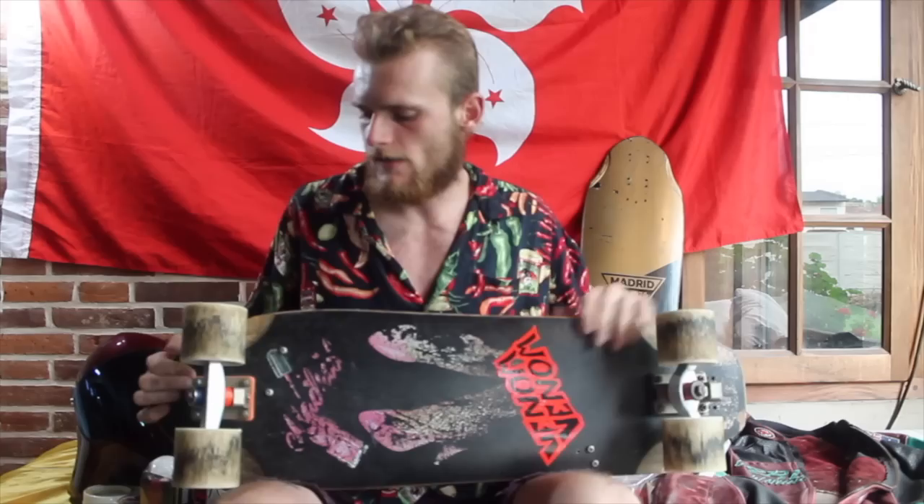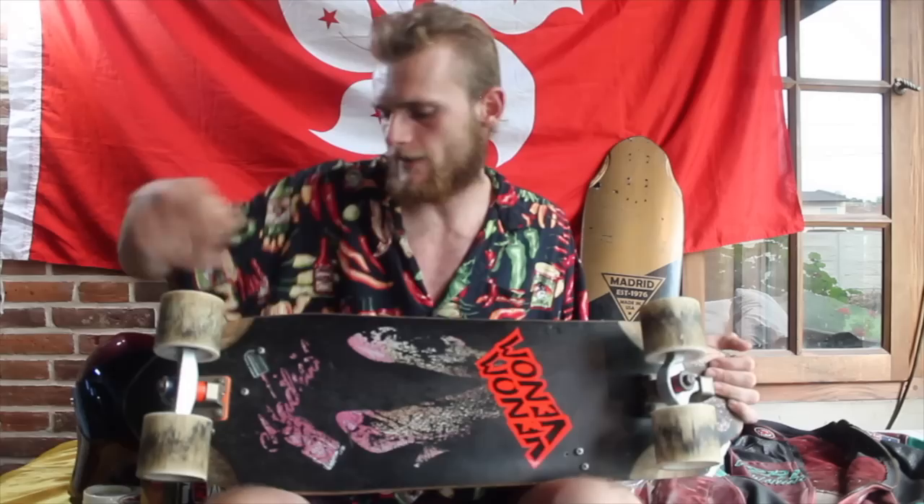Underneath that, I've got those new slalom trucks from Rogue. I've got 119 in the front, 106 in the back. Because of the wedge from the mold on this board, it does move the front truck angle a little bit, so I'm running 57 up here. 18 in the back.